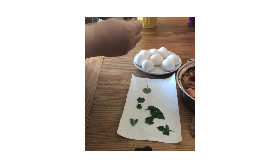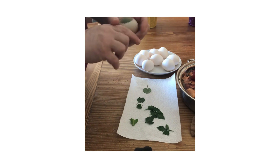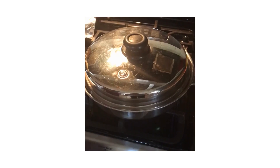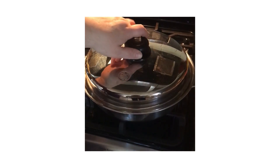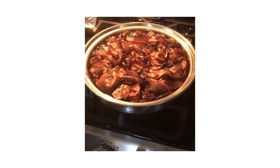Once you've tied it off and made sure it's tight, you can put it in the water. Once you've put all your eggs in the water, you can place a lid on the pot and set it to boil. Let the eggs boil for half an hour.